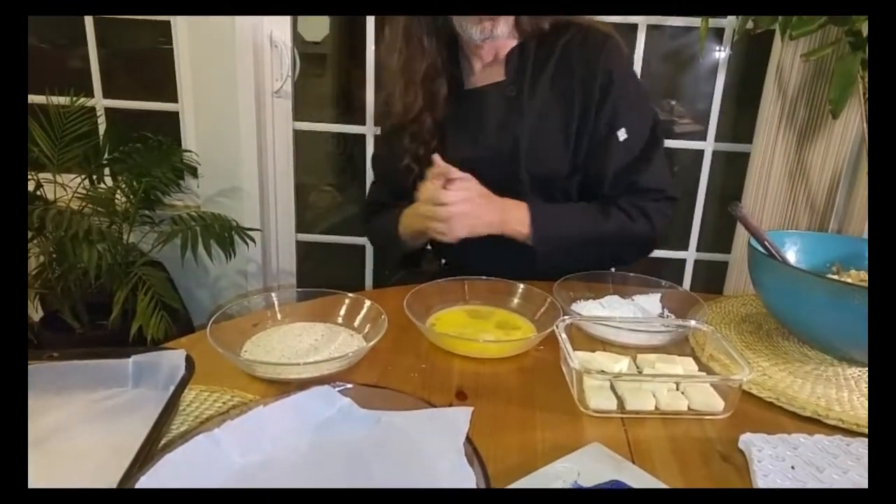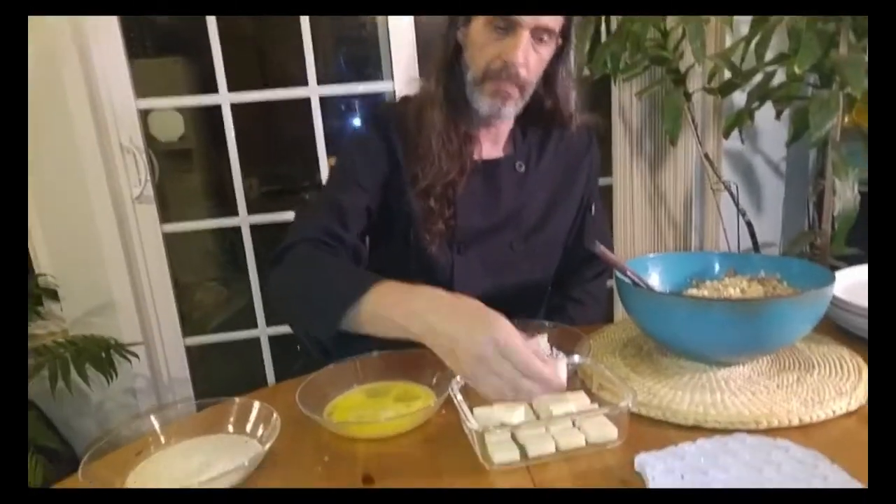This is where it gets kind of messy, so I'm going to have to set up a few things. Come back in a minute and I'll have everything set up — these are not hard to make, there are about four to five steps. Now I have the egg wash station: flour, egg wash, and breadcrumbs — I use Italian seasoned breadcrumbs.